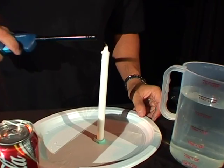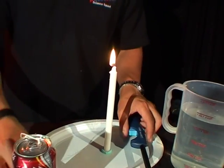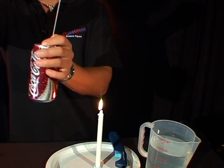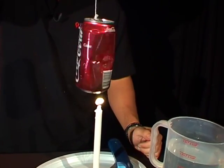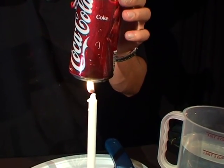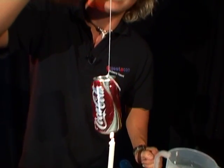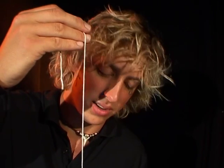Now grab your lighter and light your candle. What you do is hold your can above the candle just like that to try and heat up the water, make it boil and turn into steam. The string is just unwinding now but eventually all that water is going to turn into steam and shoot out those little holes you made, making the can spin round and round in circles.